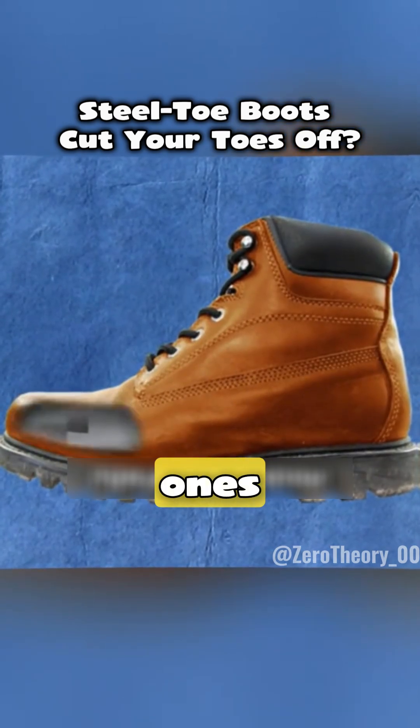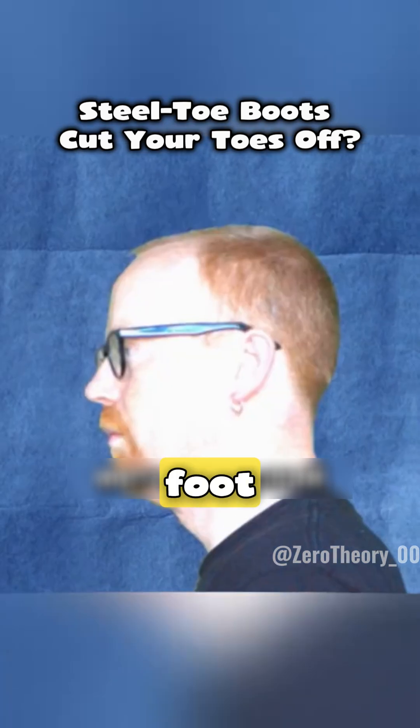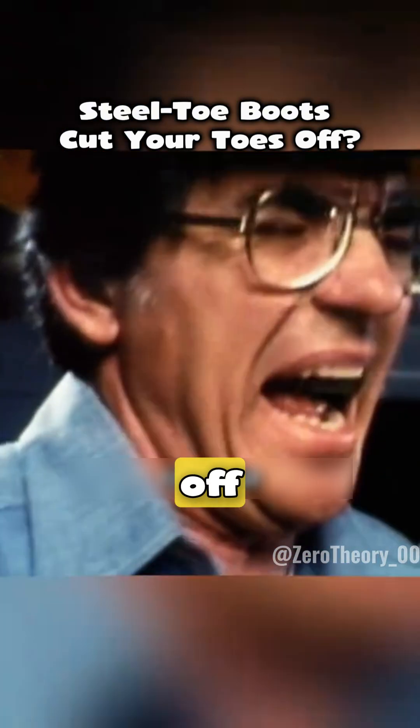They say that steel toe boots, the ones meant to protect your feet, are actually more dangerous than regular shoes. The reason? If something really heavy drops on your foot, the steel cap supposedly slices right into your toes like a blade and chops them off. But is that actually true?